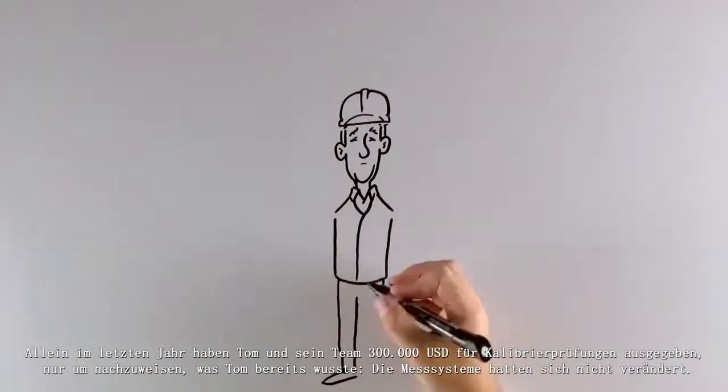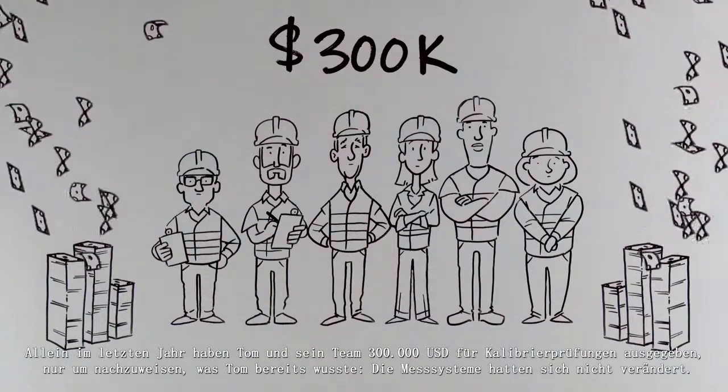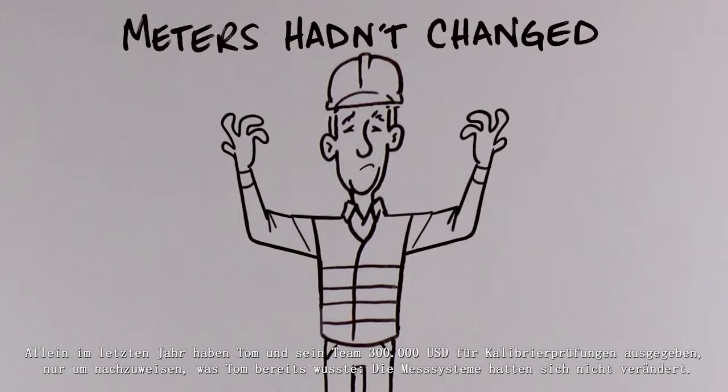Last year alone, Tom and his team spent $300,000 performing calibration checks just to prove something that Tom already knew. The meters hadn't changed.